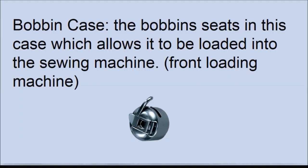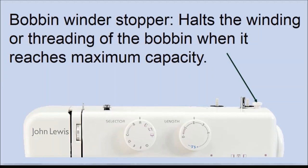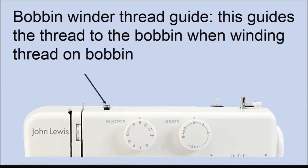The bobbin case is the case that the bobbin sits in before it is loaded into the sewing machine. Note that you will only have a bobbin case if your machine is a front-loading bobbin sewing machine. The bobbin winder spindle is where the bobbin is placed in order to wind thread around it. The bobbin winder stopper stops the bobbin winding more thread when the bobbin has reached its maximum capacity. The bobbin winder thread guide is a tiny disc on your machine that guides the thread while you're winding the bobbin.